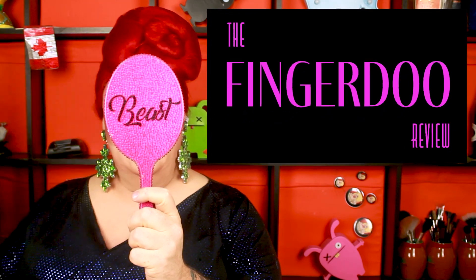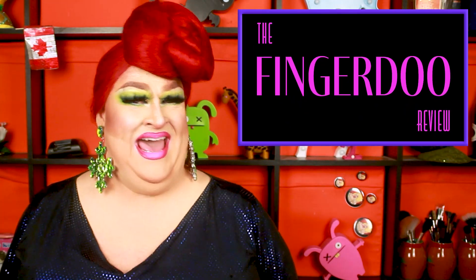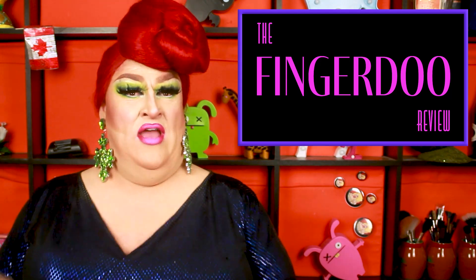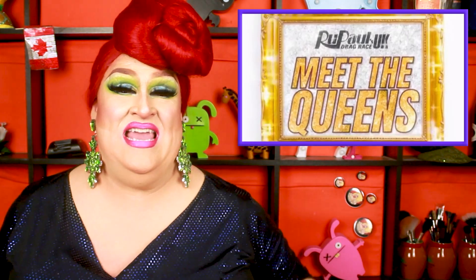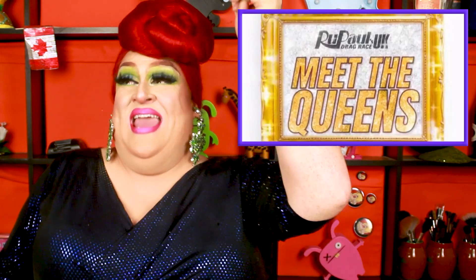I don't know, Jorge. I think the Beast has been released today. Hi, it's me, Will the Fingerdo, with the Fingerdo review of Drag Race UK Season 2 cast. I've only got one thing to say before we start. Jorge, drink me.